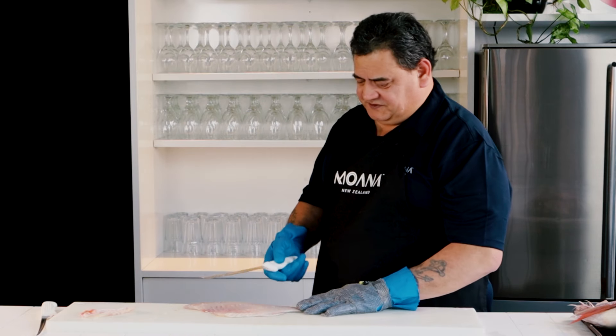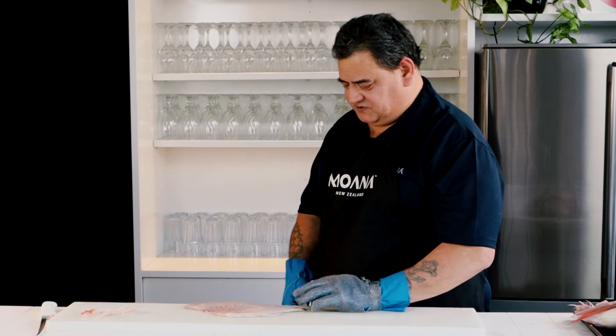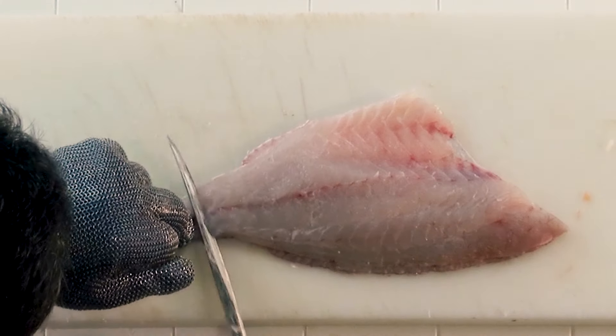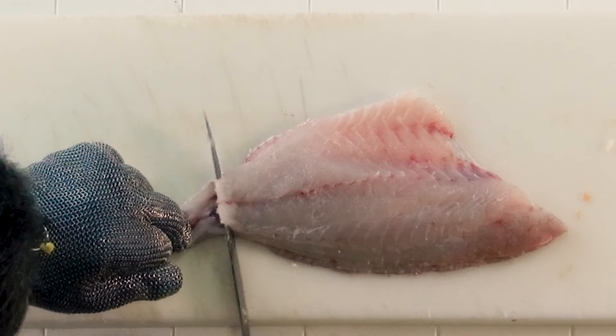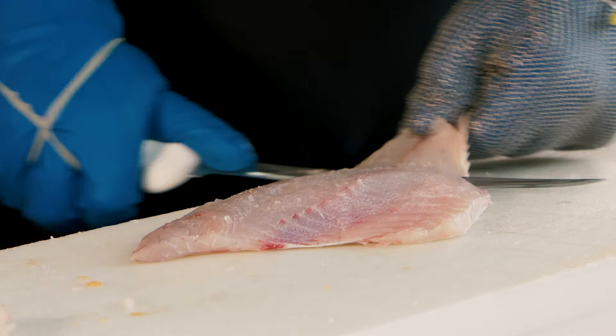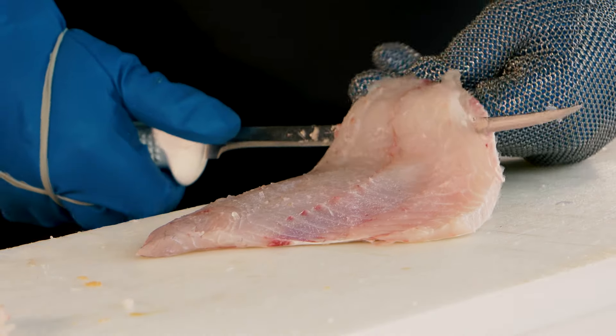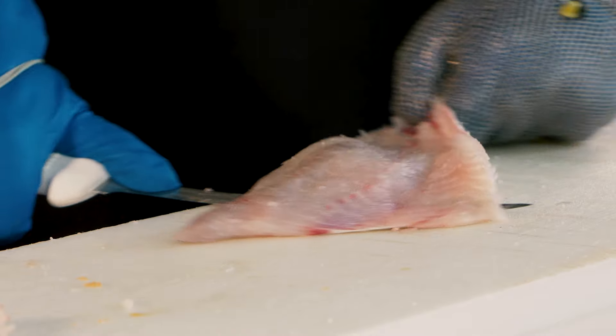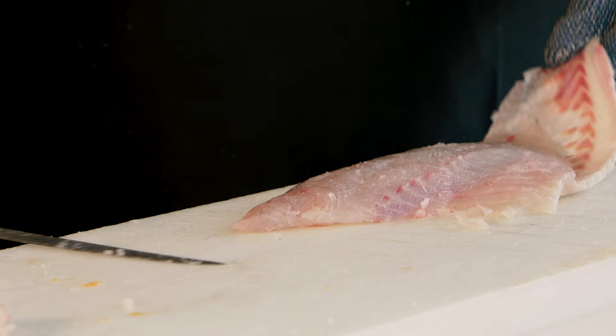If you haven't skinned a fish before, this is the best way to do it. Just put your knife down slowly, just go down to the skin. You grab the tail and you move the skin backwards and forwards, same with your knife, and you go all the way to the top.